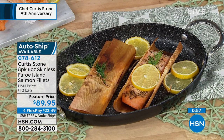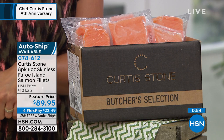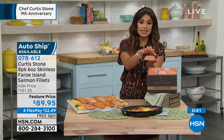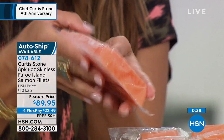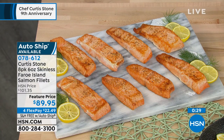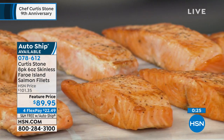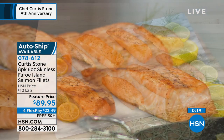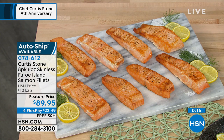Auto ship on this salmon is our most limited — a little over 200 now at this point for everyone who wants to lock in the sale price and customize how often they receive these. They'll come to you in a great box, completely frozen, vacuum sealed — eight six-ounce cuts. Look at the size and the color. It's skinless, so zero work for you. No bones involved — really simple, nutritious, and delicious meal options anytime you need it. These are a huge hit. The item number is 078612. Just a couple hundred of you now are going to get that on auto ship.